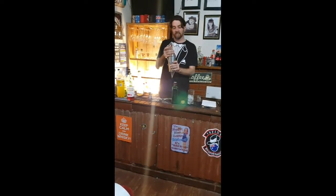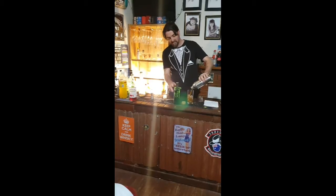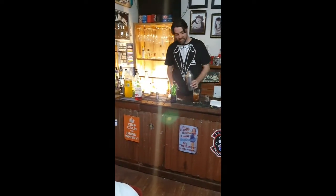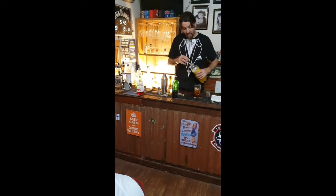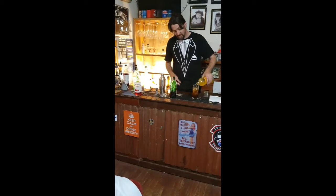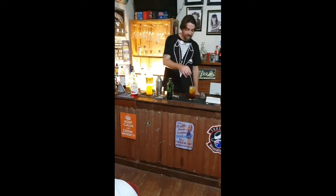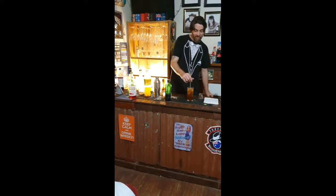So whack that in there and we do a good hard shake. And we can now pour that into there — look at that range of colour. And of course now we're going to top it up with the pineapple juice, or pineapple fizzy, whatever you like. Better give it a bit of a stir so you get all those ingredients nice and combined. And there we go.